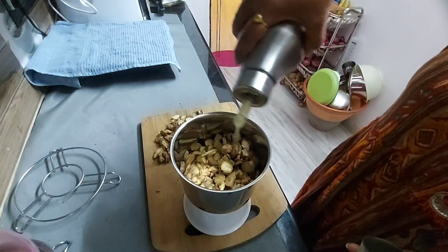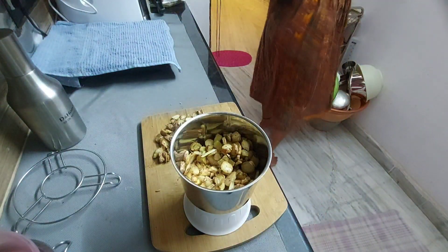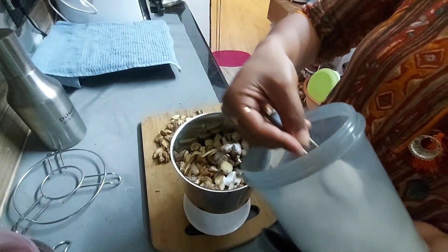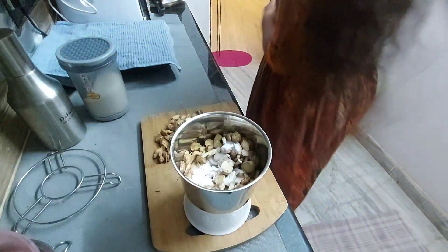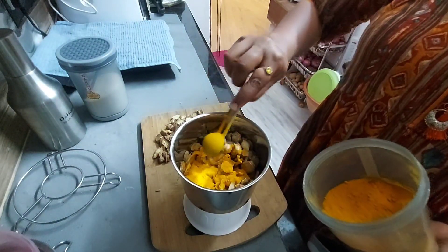I will add oil. Salt and turmeric. Now we are going to blend. I am going to cut the oil. I will blend it with the washers.